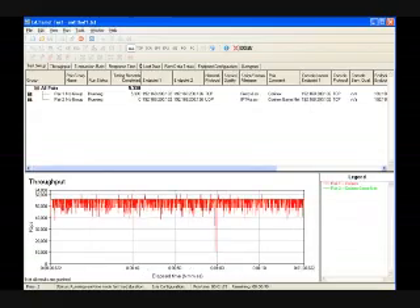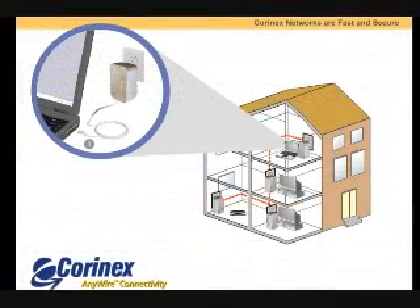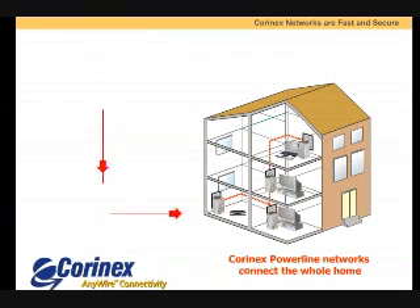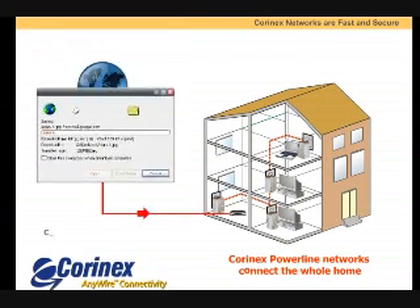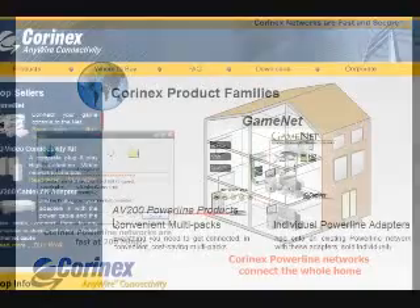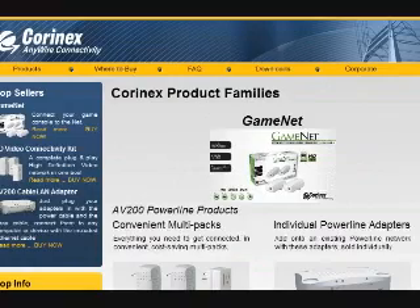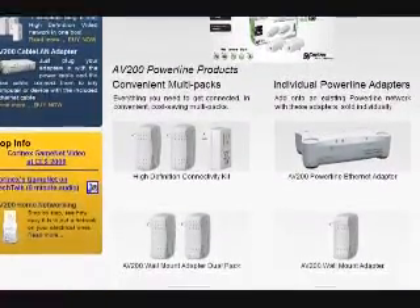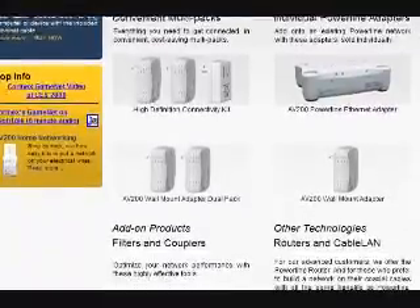This performance was almost three times higher than gear we tested from other vendors. What this means for you is fast transfers, solid multimedia streaming, and no-lag gaming. The Cornex GameNet is available online now at vendors like Buy.com or Amazon for between $130 to $150 for the set.